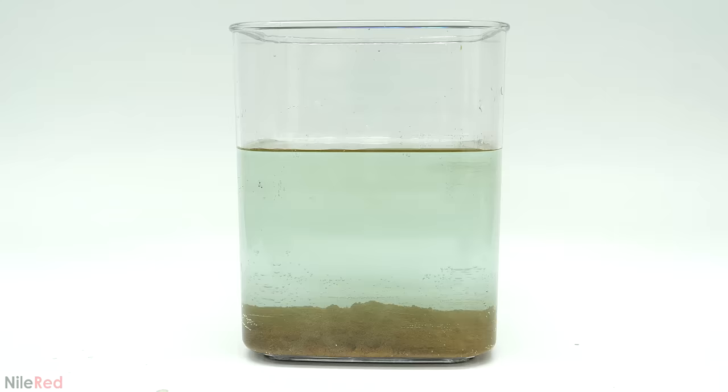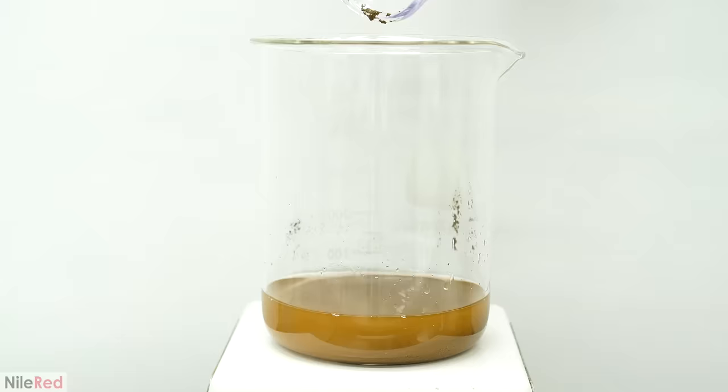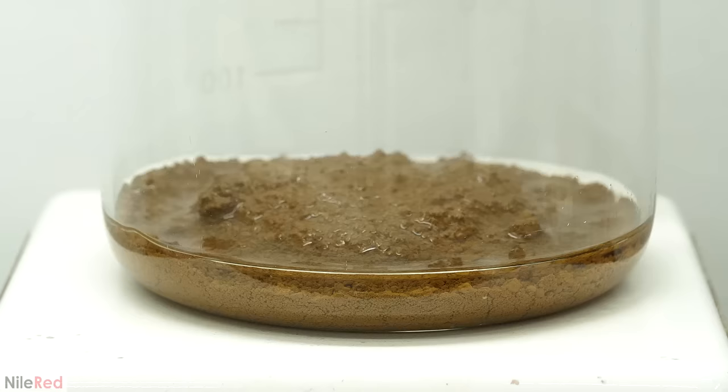A few hours later, I dumped off all the water. All of the gold was then transferred to another beaker with the help of a bunch of distilled water. This was all brought to a boil, and after heating it for a couple of minutes, I dumped off the water. This washing step was then repeated four more times using boiling distilled water.